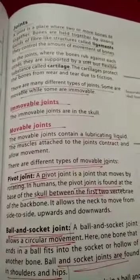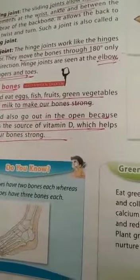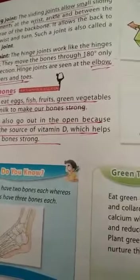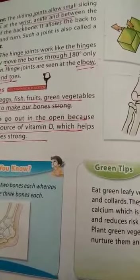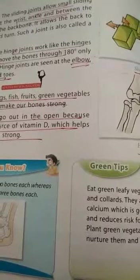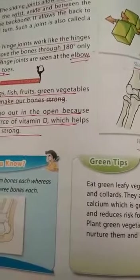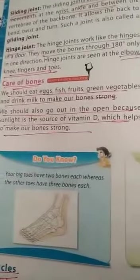A sliding joint allows small sliding movement and is present in the wrist and ankle. A hinge joint allows movement through 180 degrees only; for example, the elbow, knee, and fingers.